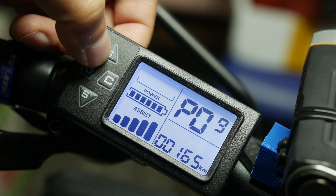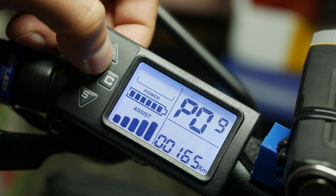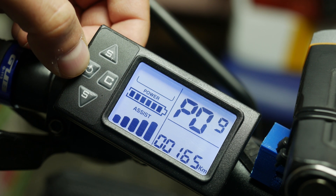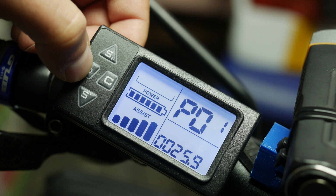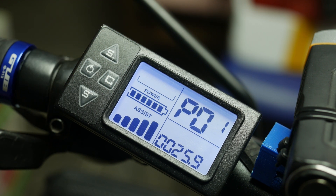PO9 allows you to adjust the odometer reading of the system, or the total distance traveled. This is useful when you want to move the system over to a new bike and want to zero it out so you can keep track only of the kilometers traveled on the new setup. I really appreciate having that option.